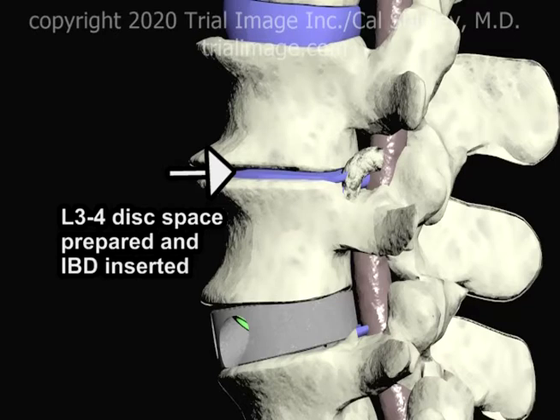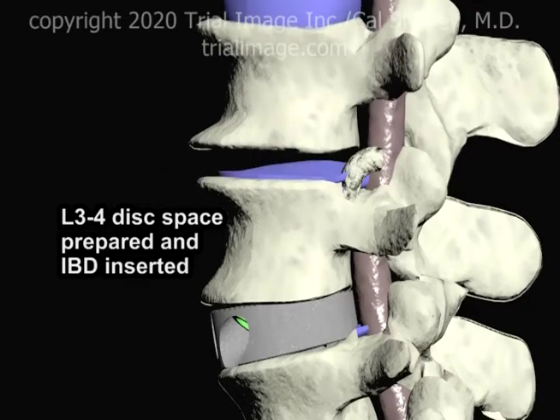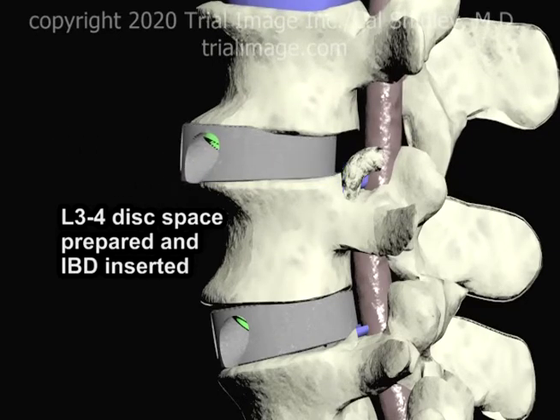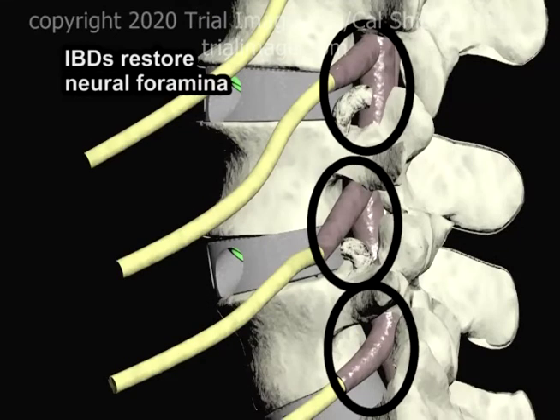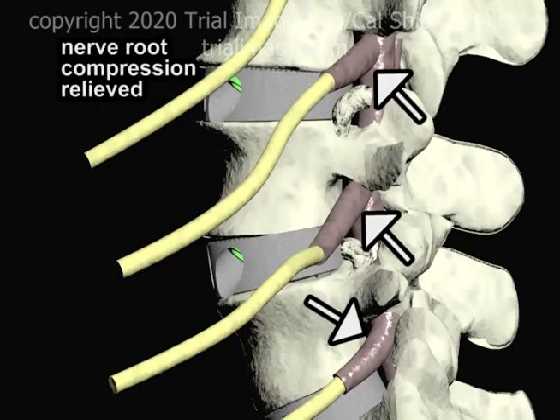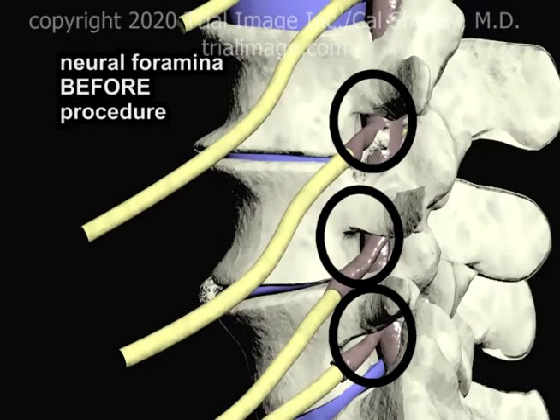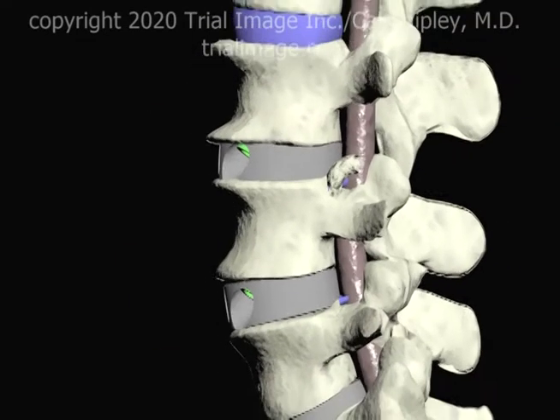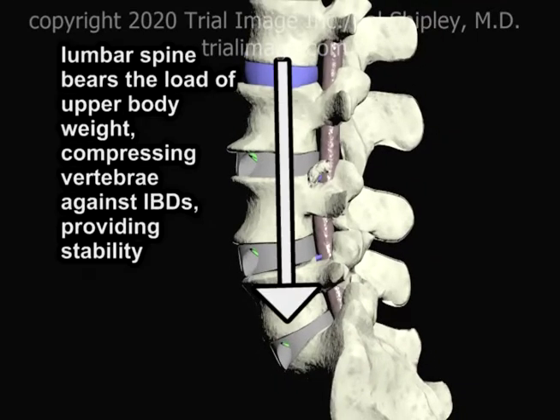The same technique is used to place an interbody device at the L3-4 disc space. The ALIF portion of the procedure is complete. The placement of the interbody devices restores the openings of the neural foramina and relieves nerve root compression. The lumbar spine bears the load of the upper body weight, compressing the vertebrae against the interbody devices and providing stability.